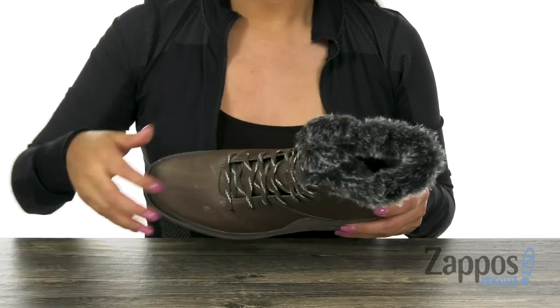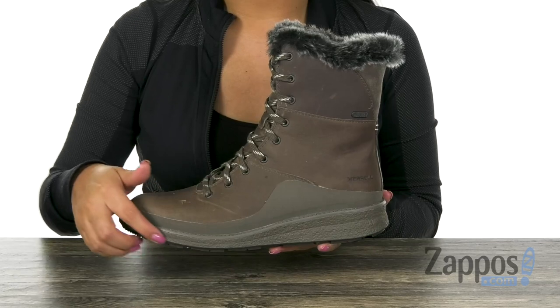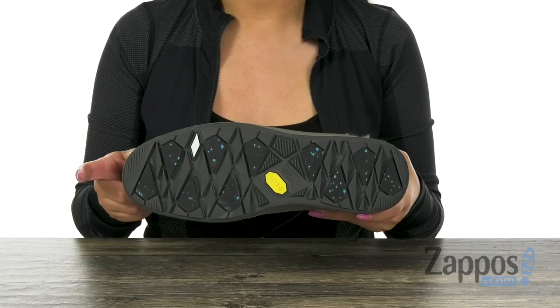There's also a padded footbed inside for all day comfort. This pair features a molded EVA midsole that provides added stability and shock absorption. Lastly, at the bottom there is a Vibram Arctic Grip outsole.